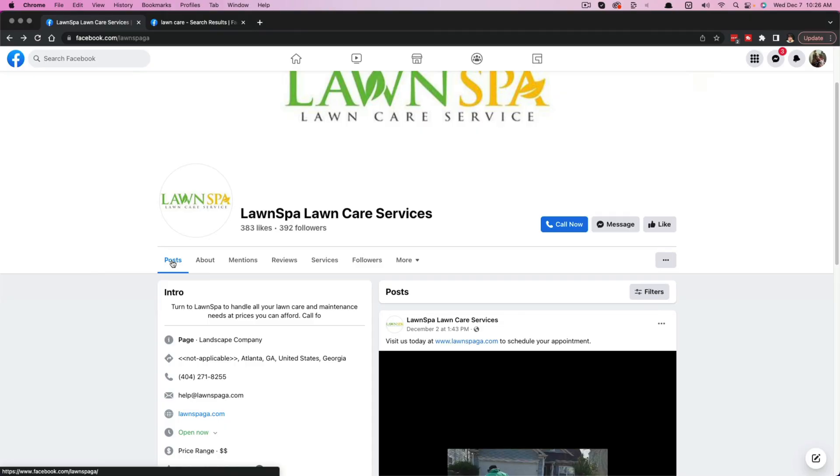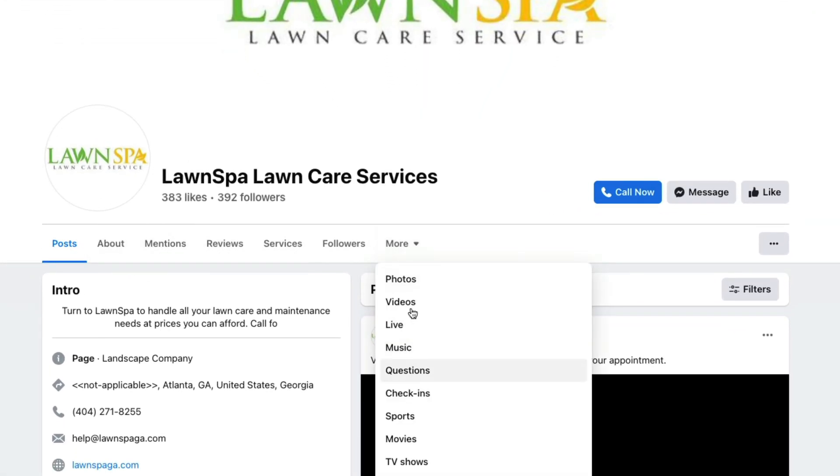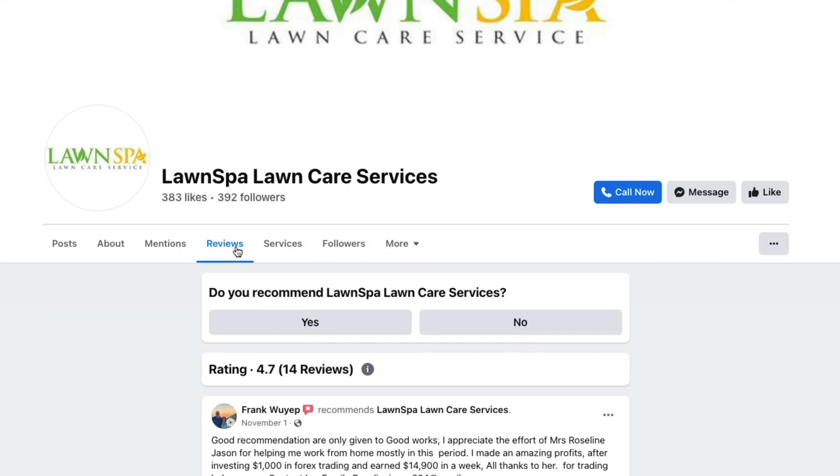When you're on a business page, you're going to see something in one of these tabs. You may have to click on the more dropdown menu here, but what you want to do is just click on the reviews tab, whether it be here or under the more dropdown.